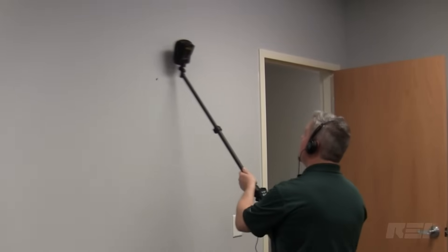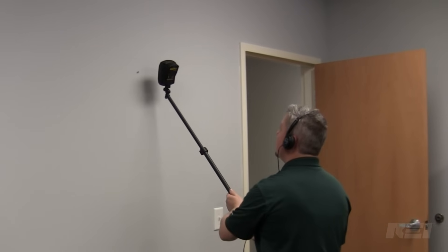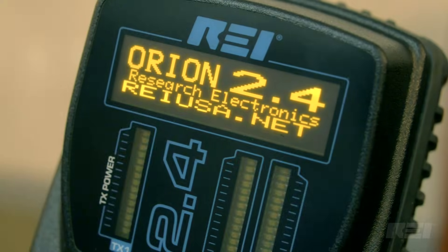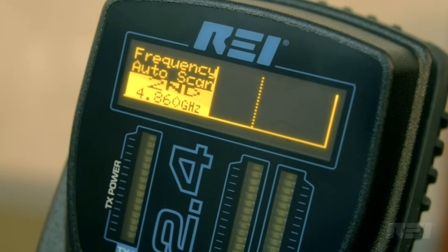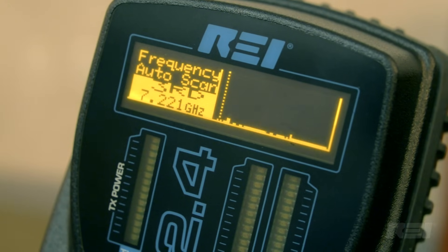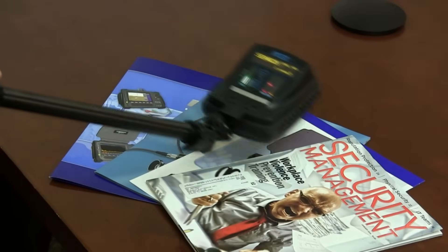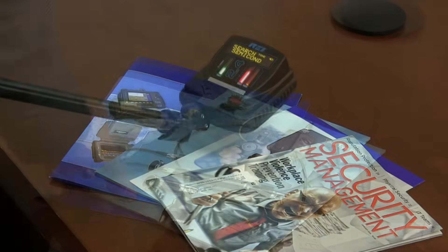Headphones are included with the Orion 2.4 if discretion is needed to be maintained during a sweep. The synthesized transceiver automatically searches over 60 possible transmit frequencies for a quiet operating channel between 2.404 and 2.472 GHz, and provides detection sensitivity down to minus 140 dBm for both harmonics, which is important for finding smaller electronics.